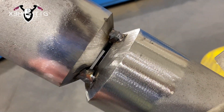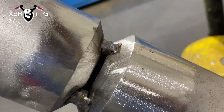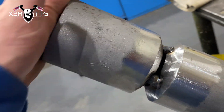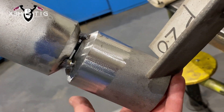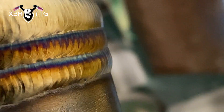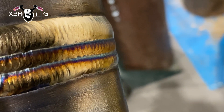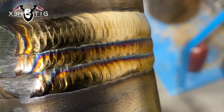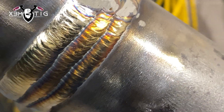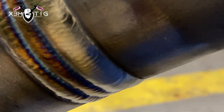Hello everyone and welcome to the Extreme TIG channel. For today's video I'm going to show you 6G on a two-and-a-half inch pipe — extra extra strong urea grade. It's a urea grade for urea units in a fertilizer plant. This is a pretty common unit in fertilizer plants; that's specifically where you're going to find lots of urea grade materials.